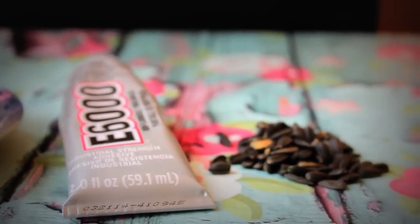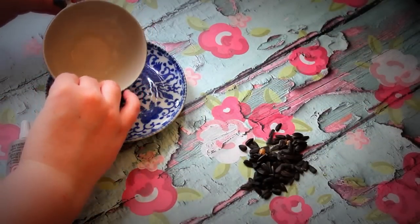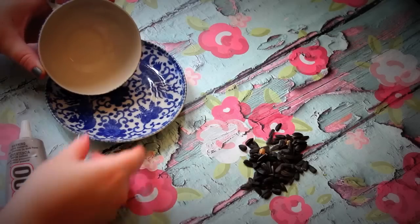You're going to need some glue. I'm using E6000 — it's industrial strength glue. You don't need that much and I found that it works really, really well. It does take overnight to dry.